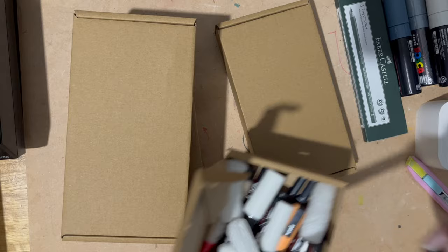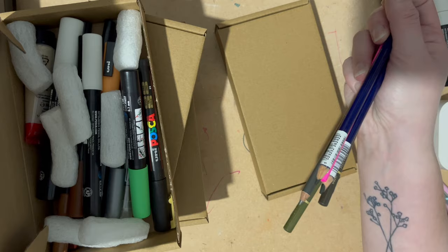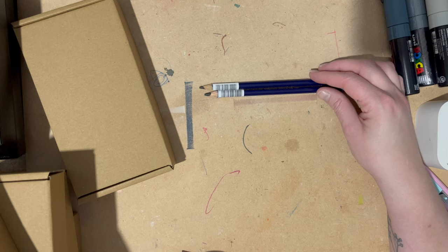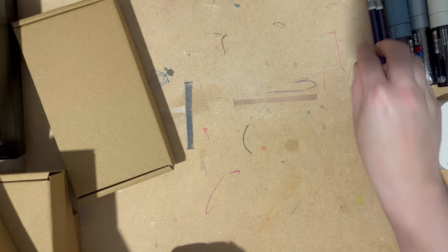I'm going to swatch everything out as well. Let's do one box at a time. In this one I have got two sepia Inktense pencils because I really love the sepia Inktense pencil. This is the current size of the one I'm using, and I wanted to get two more as backup ones.